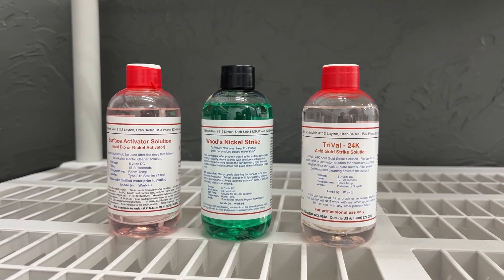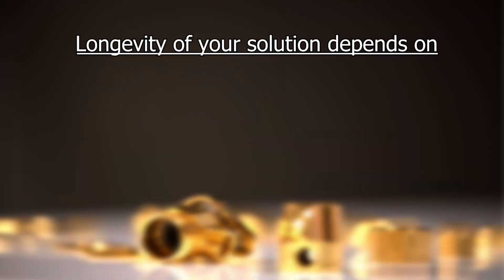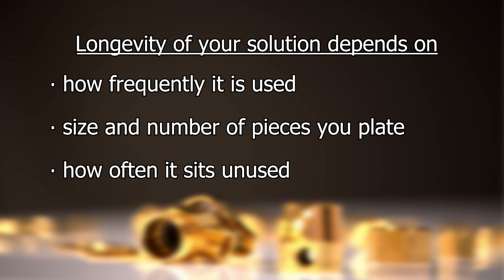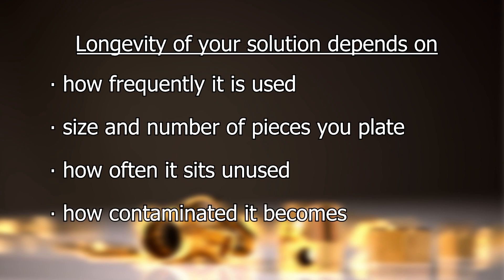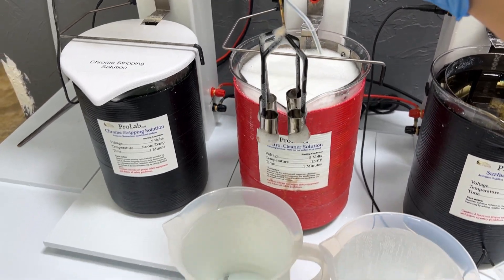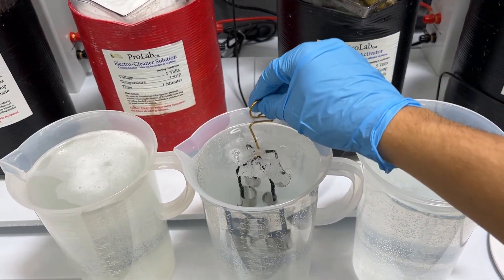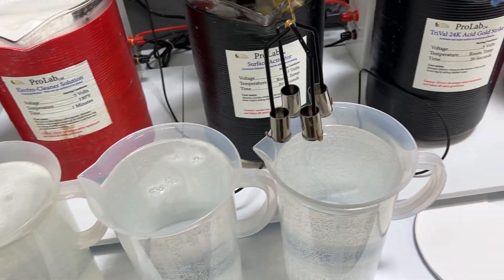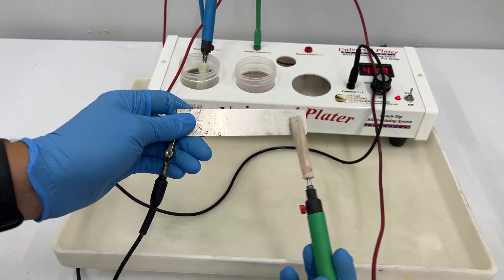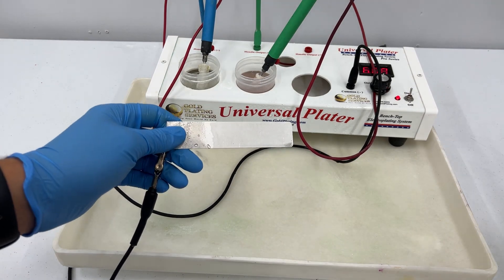All of our activators have a shelf life of at least two years if they're unopened and stored at room temperature. Once your solution is opened its longevity depends on many factors: how frequently it is used, the size and number of pieces you're plating, how often it sits unused for extended periods of time, and how much it becomes contaminated with other solutions. To prevent contamination make sure you rinse off your items thoroughly between each solution so you don't drag contaminants from one bath to the next. A good practice is to try plating with sample pieces before beginning any project, particularly if you are experimenting with your racking for bath plating or working with a metal that you're not familiar with. This also helps to make sure that all your solutions are working properly, especially if you don't plate frequently.